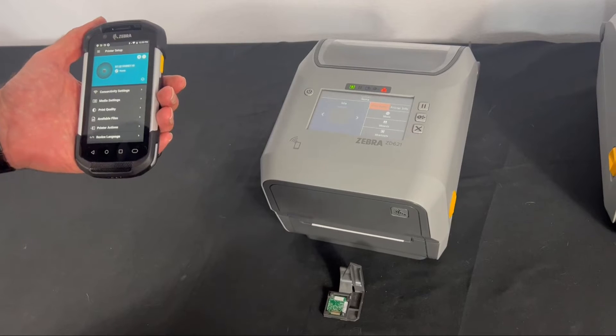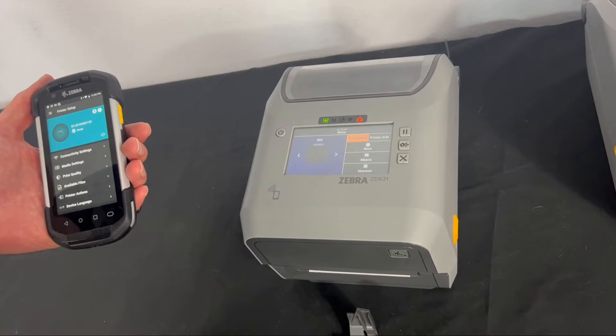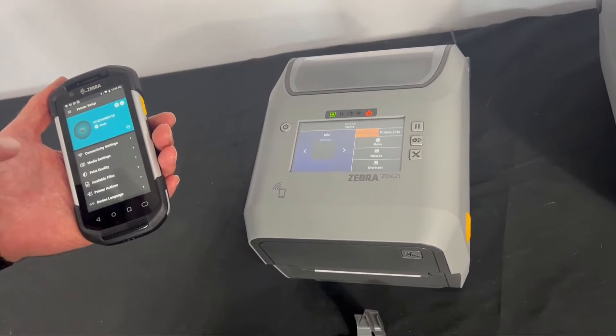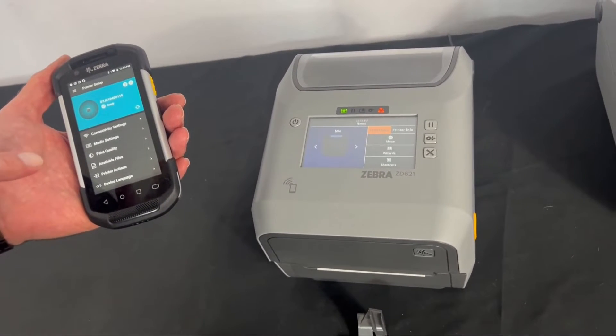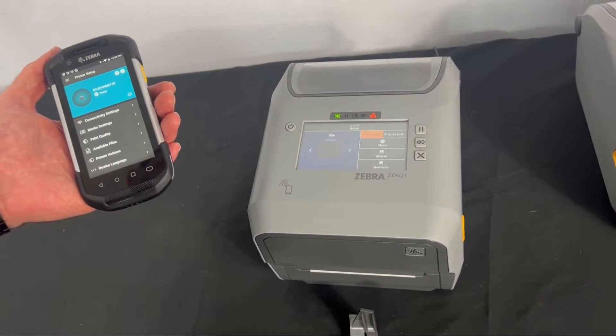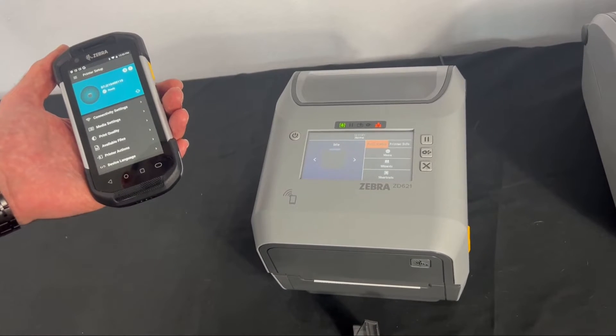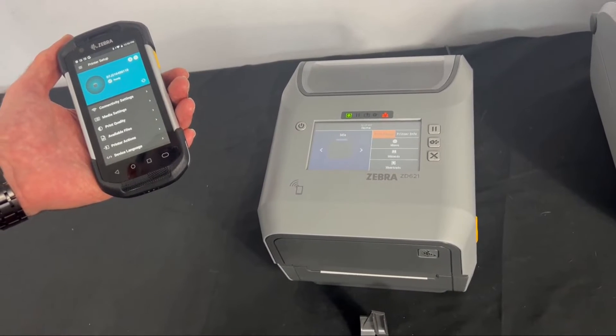There are multiple ways you can set up your ZD421 or ZD621 printer on the wireless network. One way is the printer setup utility available on iOS and Android. You can also use the Windows driver, as well as the setup utility on a Windows system.